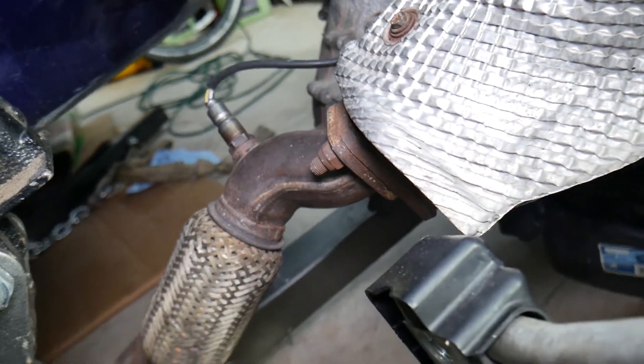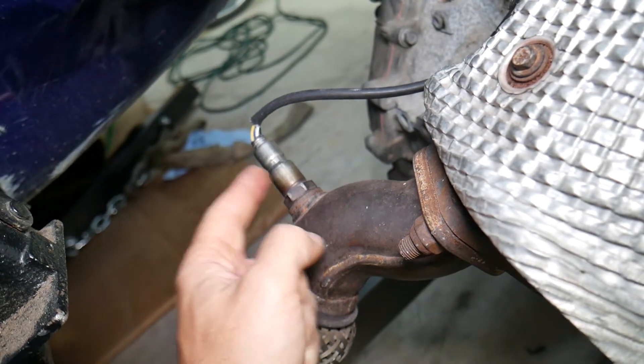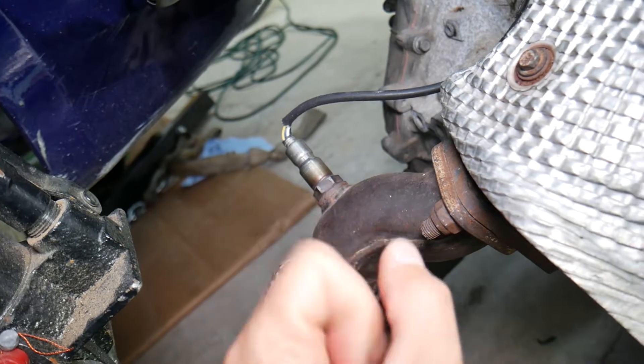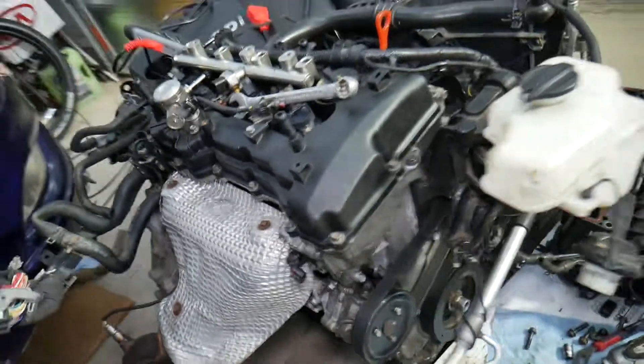If you have codes like P0172 or even P0170, it could be a bad oxygen sensor. We have a special video on our channel that explains how to replace and test the oxygen sensor on the Hyundai Sonata — check it out.